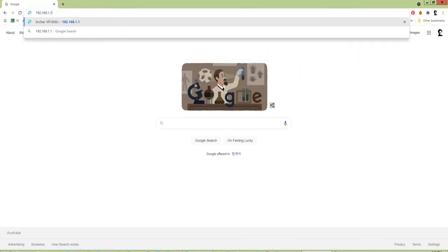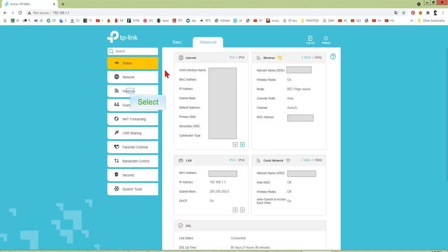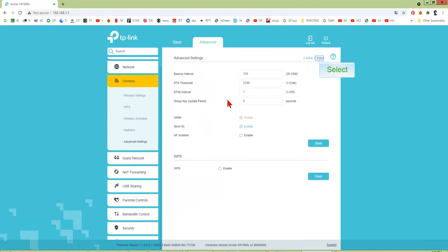In a web browser, type in the IP address given by your Wi-Fi model, and the username and password given. Select Advanced, then select Wi-Fi, then select Advanced Settings. Select Speed, for example 5G.